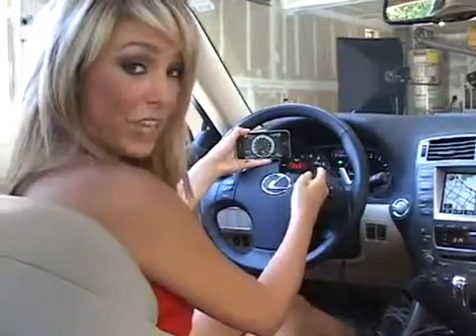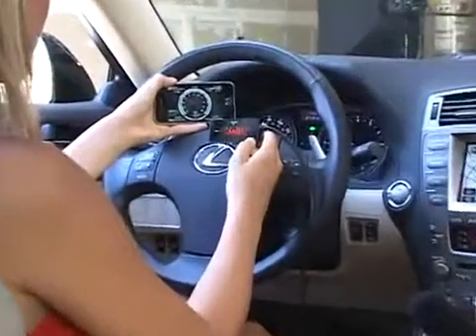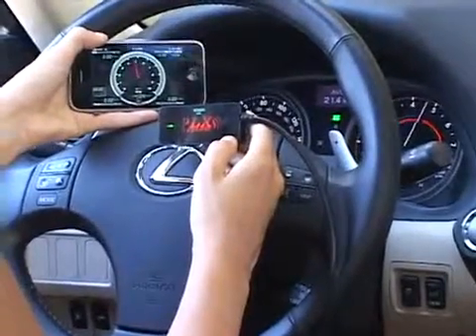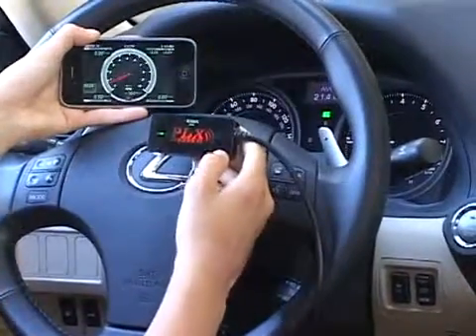Let me show you. As I rev my engine, it's going to match perfectly on my iPhone. And it's as simple as that.